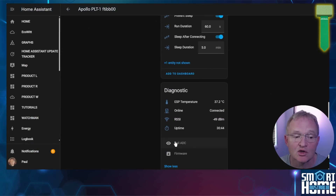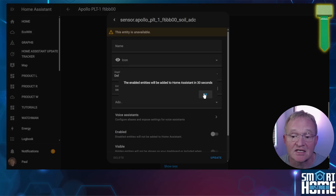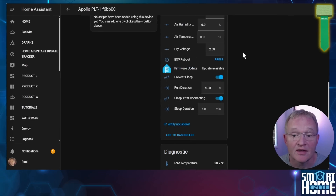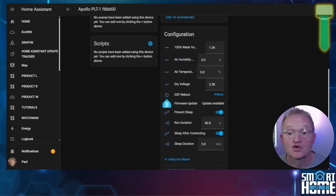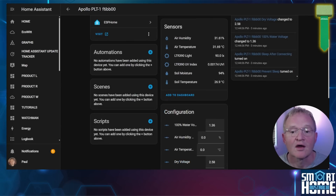Scroll down to the diagnostic section and press 'plus two entities not shown'. Select Soil ADC, select the cog in the top right hand corner, and press enable. You'll have to wait 30 seconds for the entity to become available. After 30 seconds the Soil ADC will show the voltage for the soil moisture sensor. With the sensor still in the air, this is the value you need to enter as the dry voltage in the configuration section. Now place the probe — make sure it's only up to the Apollo line — in a glass of water and take the Soil ADC reading again. Scroll up to the configuration section, populate the 100% water voltage, and your soil moisture sensor is configured. For soil temperature, make sure the 3.5mm jack plug is pushed all the way in and that it was inserted before you powered on the device — if not, it will read unknown, and you'll need to simply power cycle your PLT-1.